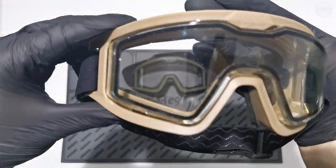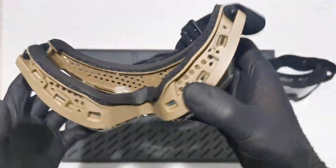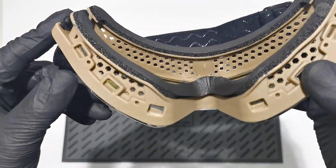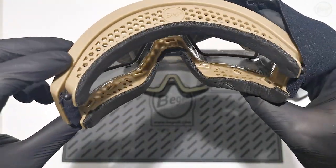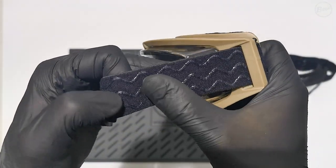Features: Silicone straps on the headband for a secure fit. Neodymium magnets for shield attachment. Closed cell foam padding. Cutouts in the frame and padding for better comfort with prescription glasses.